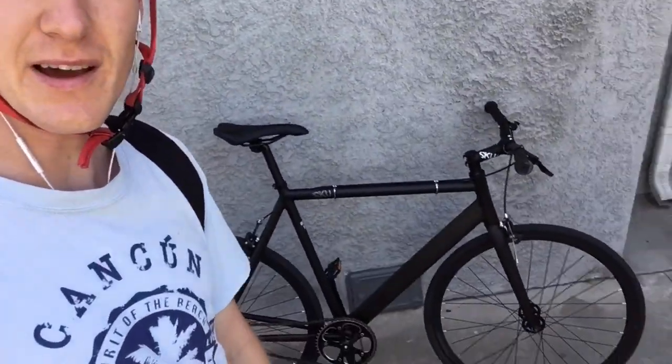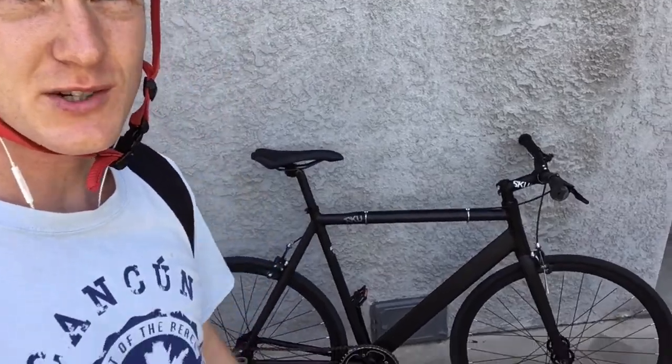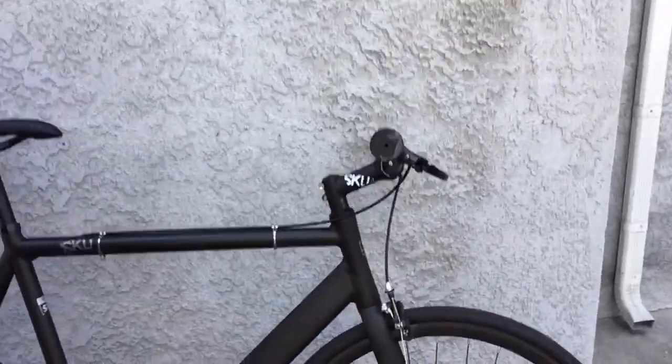Hey, what's up guys, Trevor here. I want to talk to you today about this awesome bike I got. It's the Six Coup Urban Track Bike by a company called Six Coup, based in Los Angeles. I'm really enjoying this bicycle — it's super fun, really lightweight, a really cool fixie, and really low price, so it was perfect for me because I'm on a budget. If you're looking for a cool fixie that goes fast and is fun to ride, this is the bike to get, and I'm going to show you some of the different parts of the bike and why I like it.